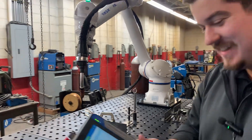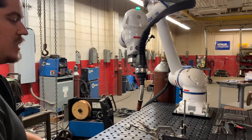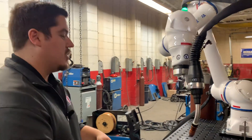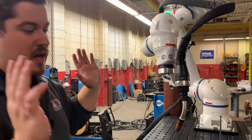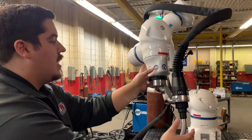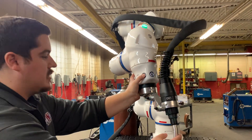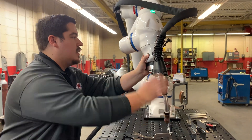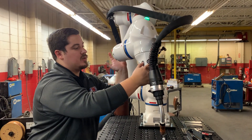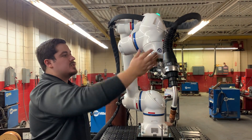And then lastly we have hand guiding — everyone's favorite. You're able to physically take control of the robot. If you don't know anything about XYZ and you just want to grab the robot and take it where you want, you hold the move button and physically grab the robot. You can twist the arm back, grab it from a different point, push the arm up — and each one of these arms has its own force sensors.